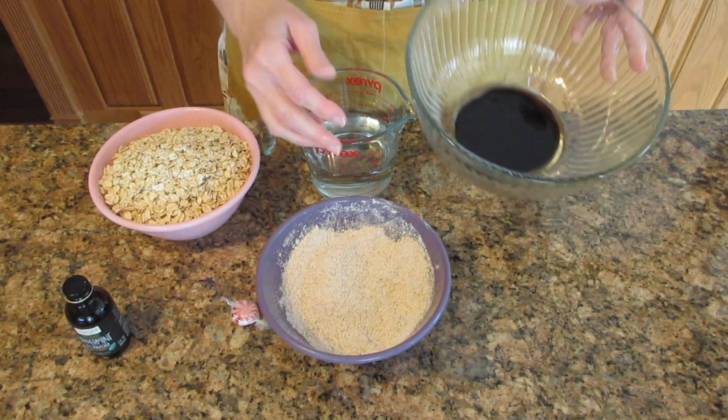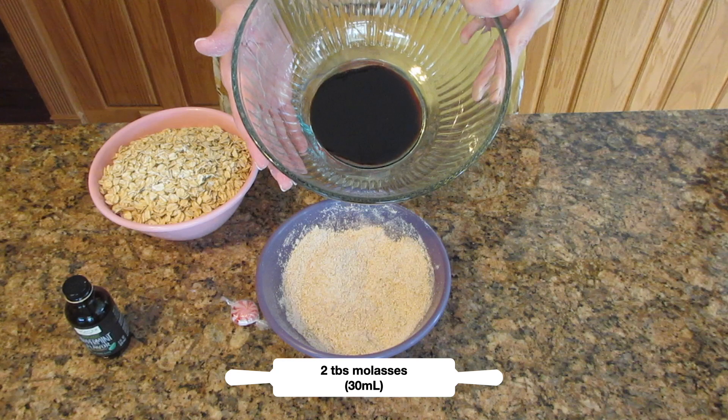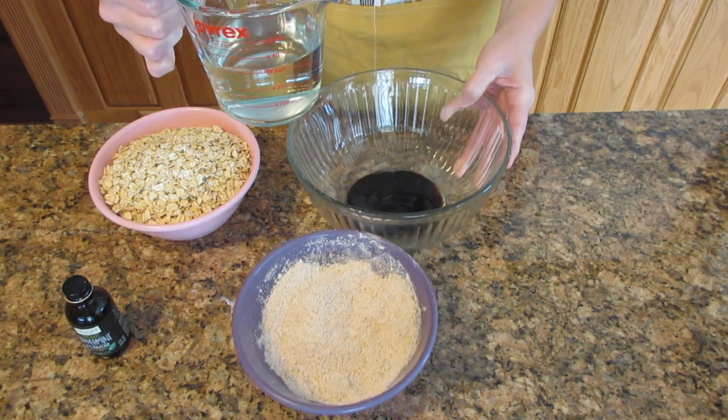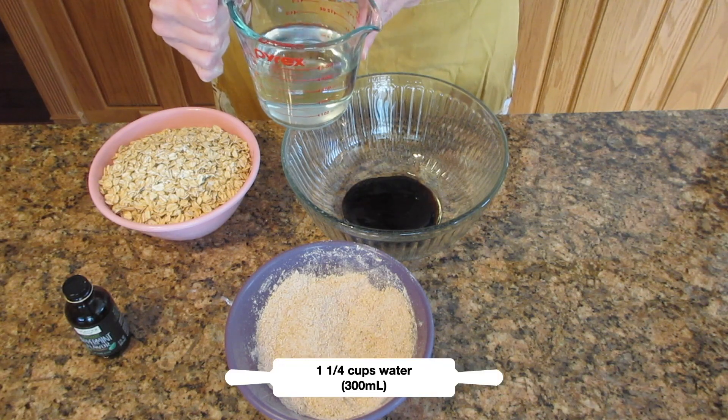Next, in a microwave-safe bowl, put in two tablespoons or 30 milliliters of molasses, and to that add in some water, which is one and a quarter cups or 300 milliliters.